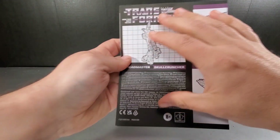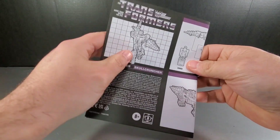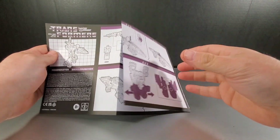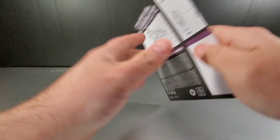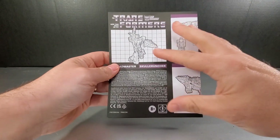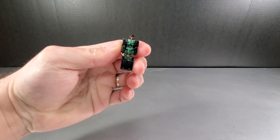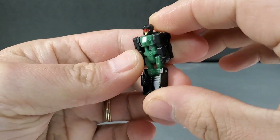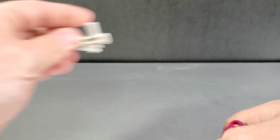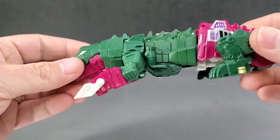You get instructions which try to mimic the original G1 instructions in look and transformation layout, which is really cool. I kind of wish they actually did it more in an actual G1 style booklet format, but they at least attempted something for nostalgia and sort of hit it a little bit. You also get Headmaster Grax. You get his tail add-on and his weapon as well — those are everything included. And of course you get Skull Cruncher, who comes in his alt mode.